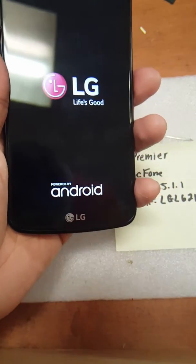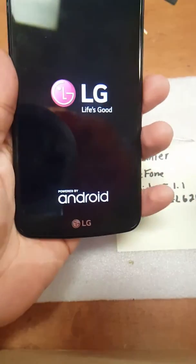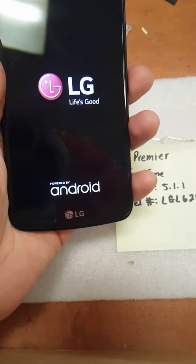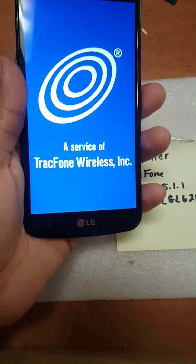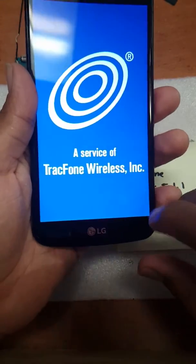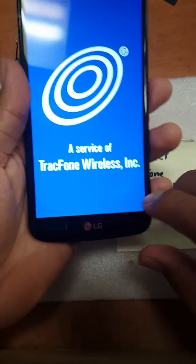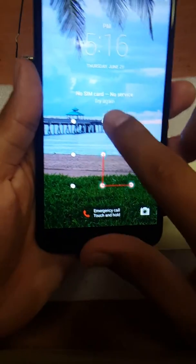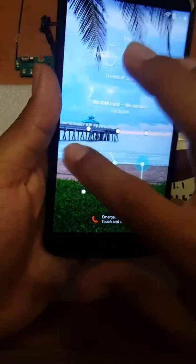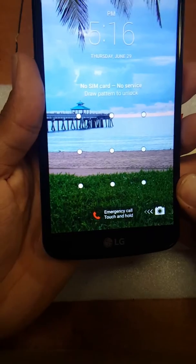I'm going to be showing you guys how to completely remove this pattern. It could be a pattern, pin, or whatever the case may be — if it's password protected, it's still going to work the same way. And as you can see, it's still protected.